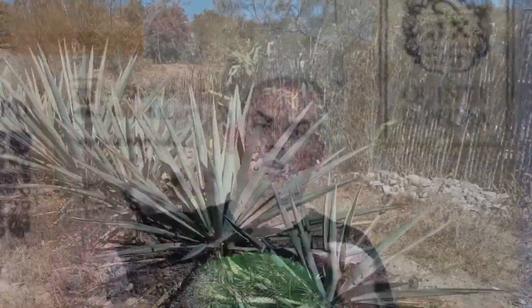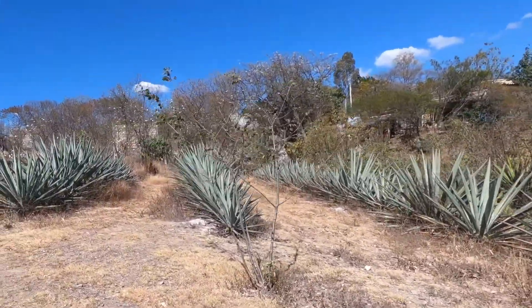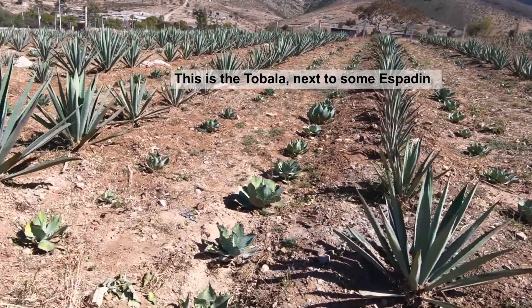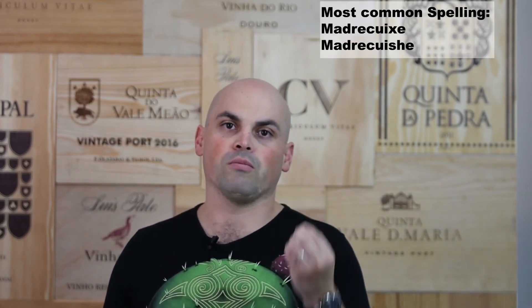The most common agave is agave espadín. It has very long thin leaves which look kind of like swords, which is why it's called espadín, since the word for sword in Spanish is espada. Then there's the tobalá, very characteristic in its small shape with lower yields. The most known of the Karwinski family is the Madrecuixe, which has a very distinct moist earth and banana aroma. You also have the cupreata, also known as Papalote or Papalome, which has a very strong plantain note.